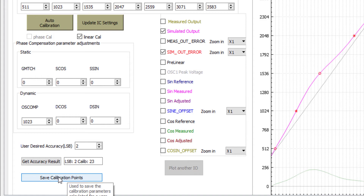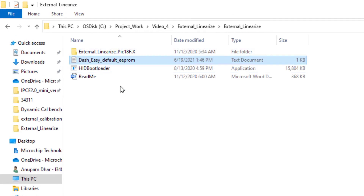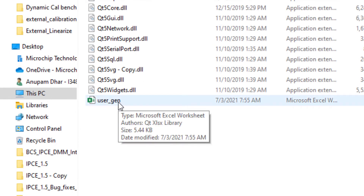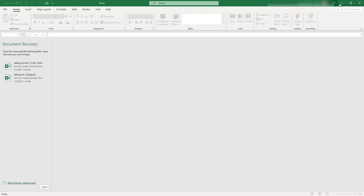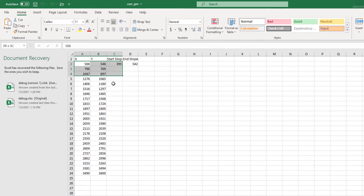I have already saved the calibration points. Let me go to the folder to show you the 23 calibration points. Inside the external linearized file utility folder, you can see the 'user_gen' Excel sheet that contains the 23 calibration points. Opening this Excel sheet, you can see all 23 calibration points including the start slope and end slope.